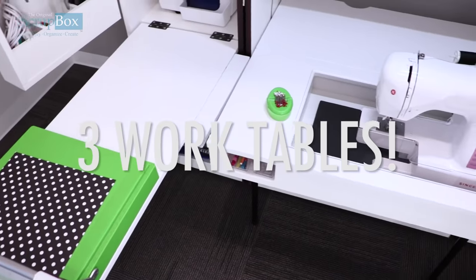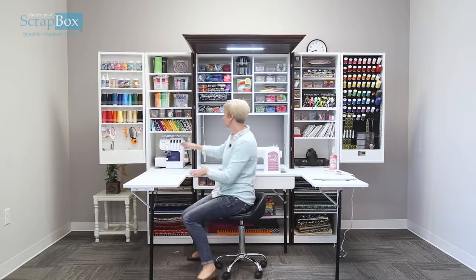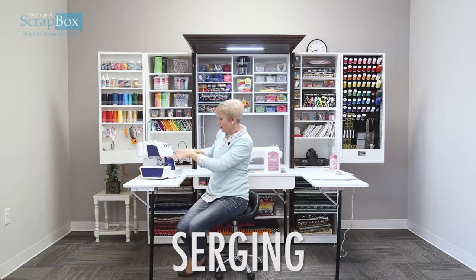We listened — you asked for more workspace and we've given it to you here. I love this sewing setup because with the three workspaces I can actually pull my serger out, I can be doing serging and all of that here.